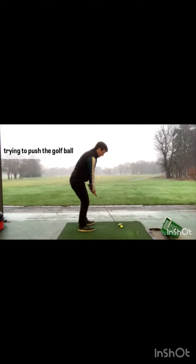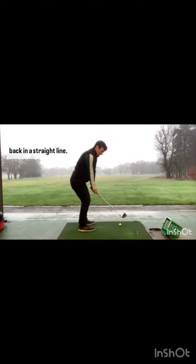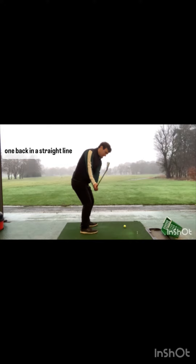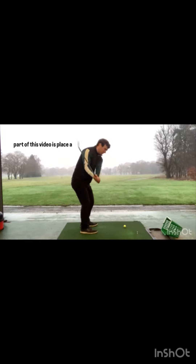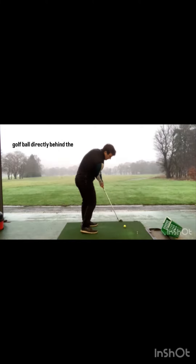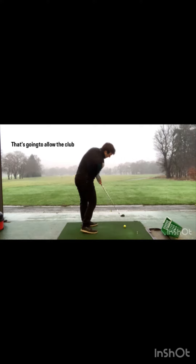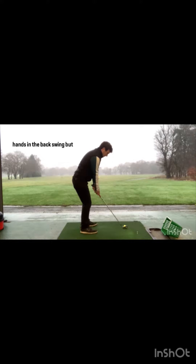The first drill: place a golf ball directly behind the one you're trying to hit. The main objective is you're trying to push that golf ball back in a straight line. That's going to allow the club head to stay outside the hands in the backswing but also enable you to create more space.